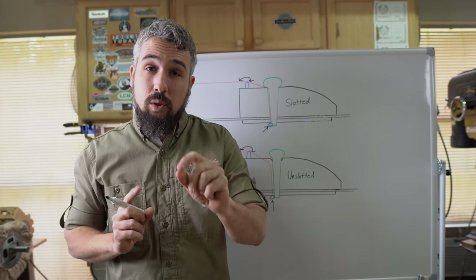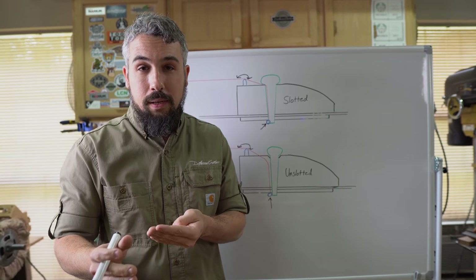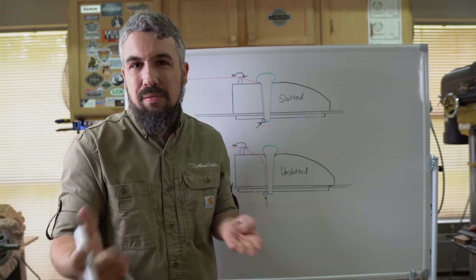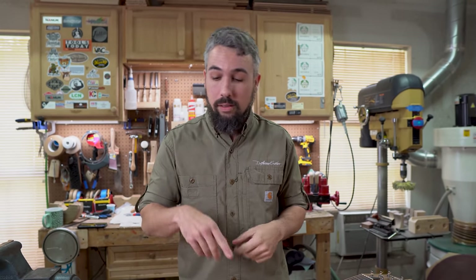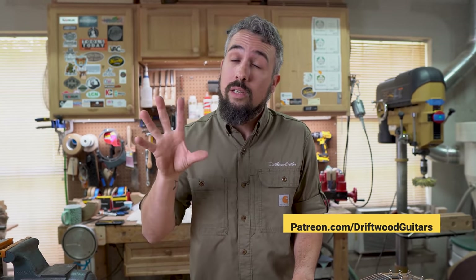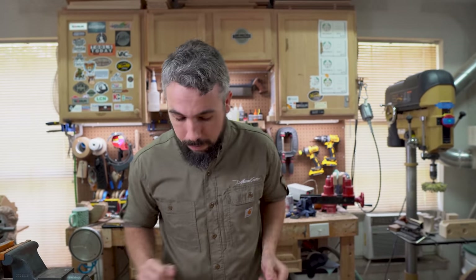We're going to use that $25 saw to convert half the pins on this Taylor guitar — three treble strings to unslotted, three bass strings left slotted — so you can see the visual difference side by side. This is our cut-in-half guitar used for educational purposes; we do not throw these away. We thank everyone supporting us on Patreon, which allows us to buy these guitars for review and then repurpose them for educational content.